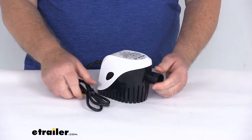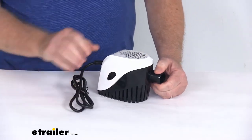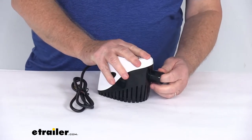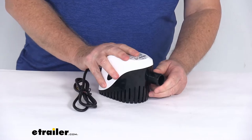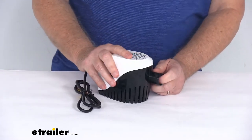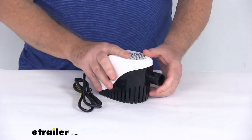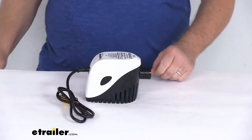A few specs on this: the voltage is 12 volts DC, the wire lead is 3 feet, maximum amps is 3 amps, and maximum power draw is 5 amps. The flow rate is 1,100 gallons per hour at 0 feet and 806 gallons per hour at 3 feet. Maximum water temperature is 110 degrees Fahrenheit.